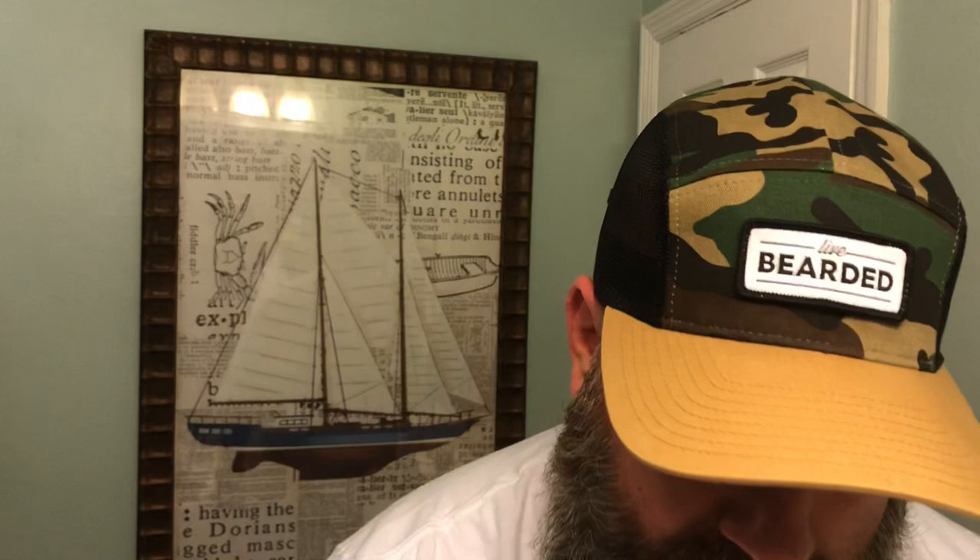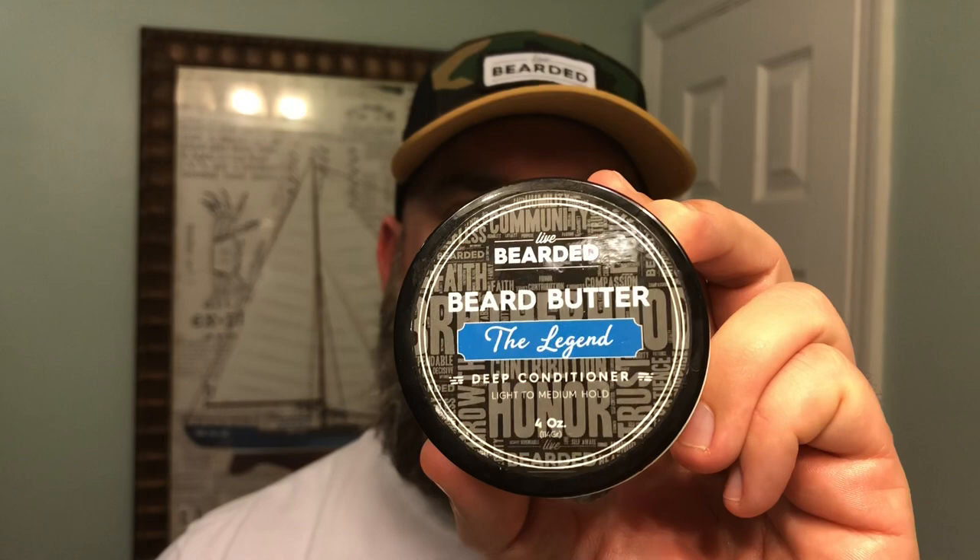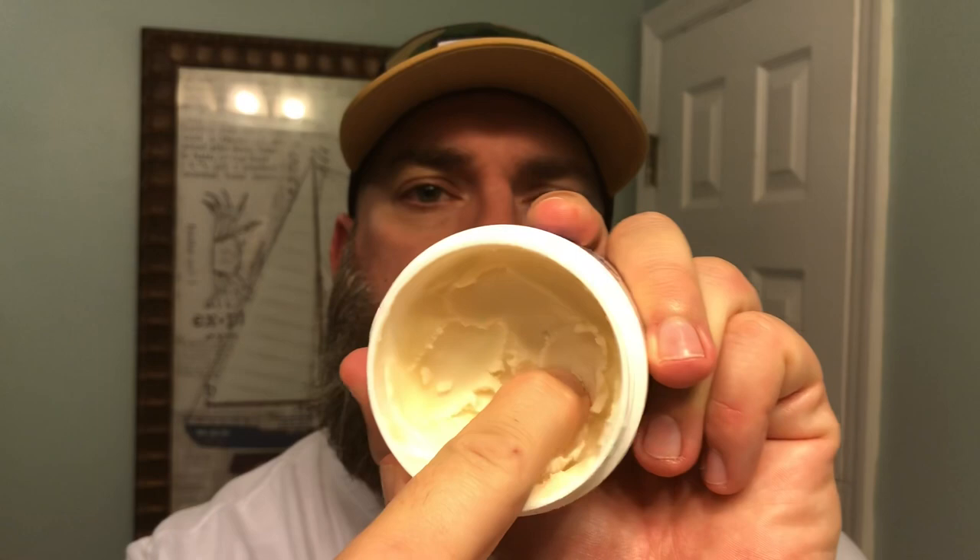Let me just give you a side view. Next step I'm going to come in with some beard butter. I like to use some type of beard butter or a beard balm that's got hold in it. I love using the Live Bearded — again I'm going to use the Legend. This is their beard butter. One of the reasons I really love this butter for daytime use, though you can use it at night as well, is it's got a little bit of hold to it and it scoops out nice and easy.